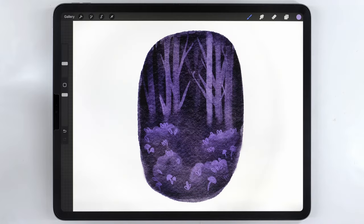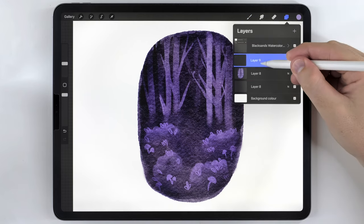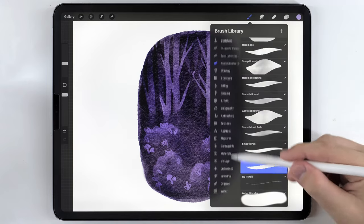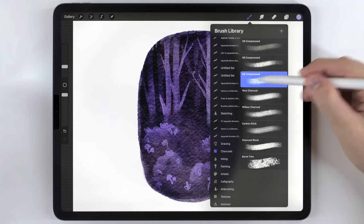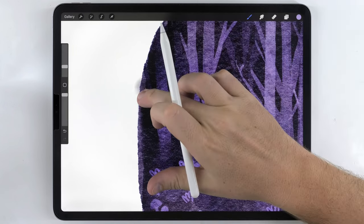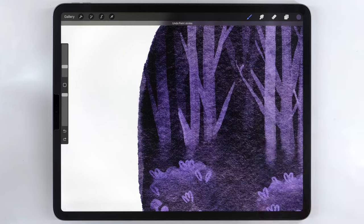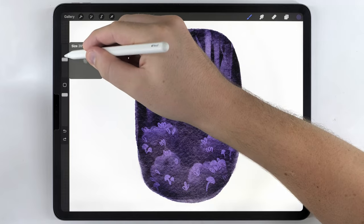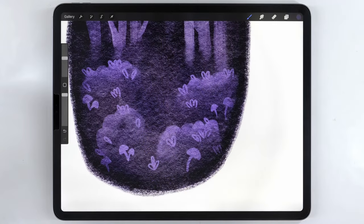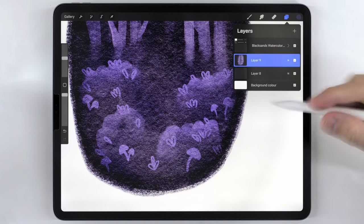The next thing I want to do is add a scratchy border. I'll make a new layer below the background and use a charcoal brush — I think the 6B compressed. I want to grab a pretty dark purple tone from the edge, and I'm going to use this at a medium size and just go along the edge. I think that looks pretty nice, so I'll merge it together with the background so everything's on one layer.